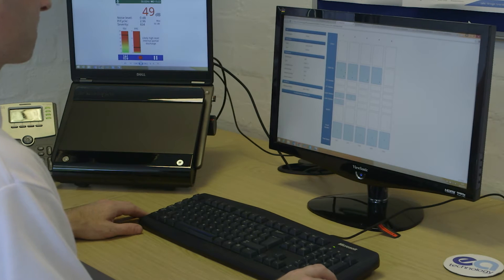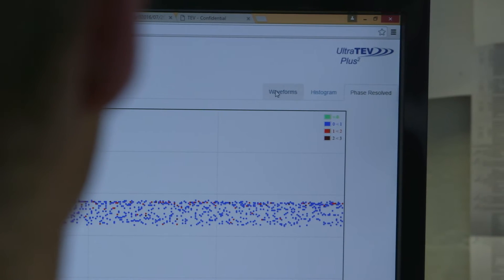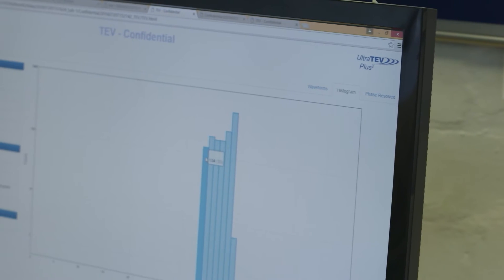It also has significant analysis capabilities for more detailed investigations, including phase-resolved plots, waveform capture and histograms.